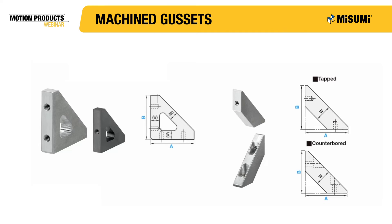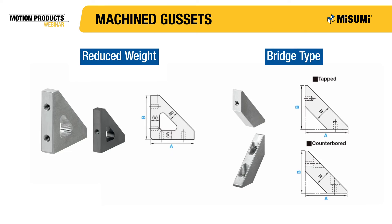The last two types of gussets we will talk about are reduced weight and bridge type gussets. Both are perfect for lightweight applications. Due to their small profiles, the reduced weight and bridge type gussets are unable to handle the same weight as standard machine gussets. The reduced weight gusset comes with tapped holes and a uniform thickness throughout. The bridge type gusset is available with either tapped or counterbore holes, which allows for different directions of fastening.